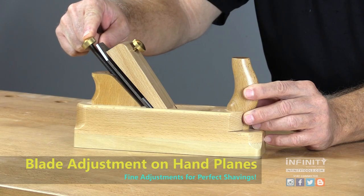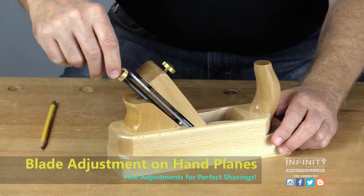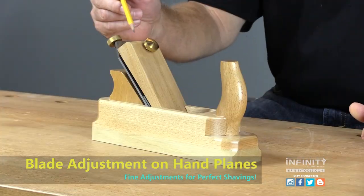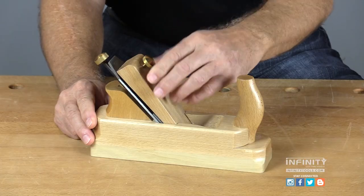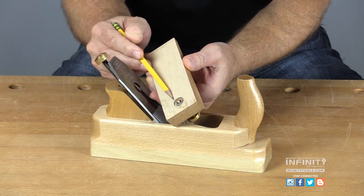The adjuster consists of a threaded rod with a brass knob on top. Turning this knob allows you to set the blade projection or depth of the cut from the bottom of the plane body. The lever cap secures the plane iron assembly into the body of the plane. You'll notice that the brass knob is threaded through a steel insert to provide years of service.